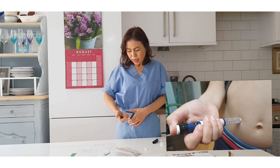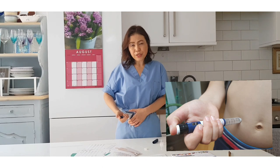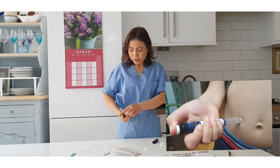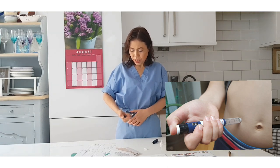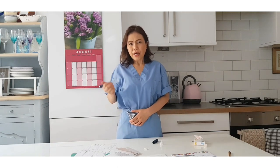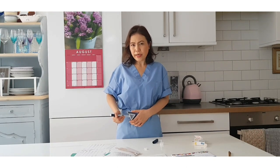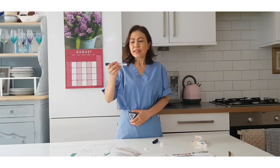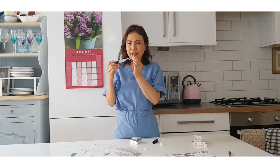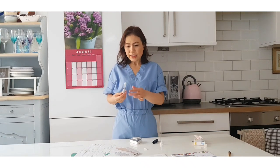Press the plunger until the number has gone back to zero. Once it's at zero, start counting one to ten - one, two, three, four, five, six, seven, eight, nine, ten - while still pressing the pen with your thumb, then pull out. The reason for counting one to ten is that if you don't, the insulin is still dribbling at the tip, meaning you're not getting the exact amount of insulin that you've been prescribed.